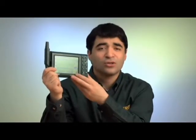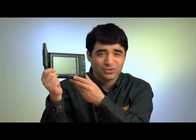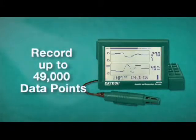The RH520 features a large dual LCD display with adjustable vertical and horizontal resolution. The RH520 can record up to 49,000 data points and can be transferred to PC for further analysis.